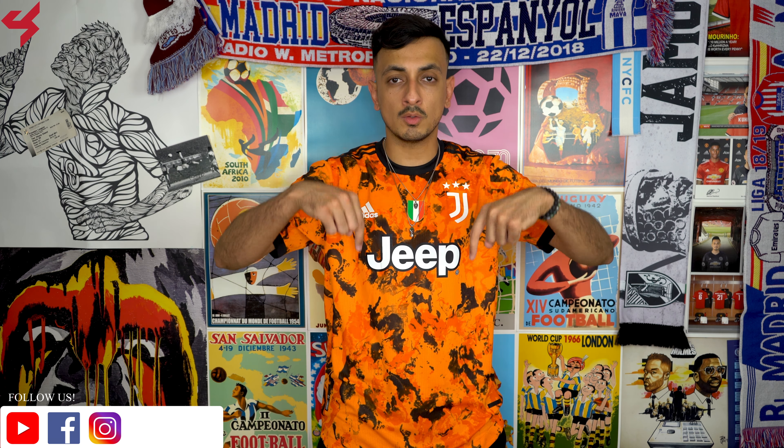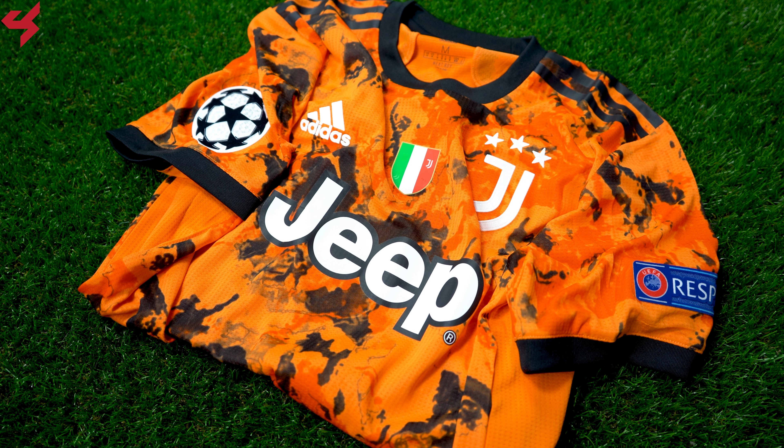Buy now links for this jersey are in the description box below if you want to pick one up for yourself. And like always, my social network links — Facebook, Instagram, and Twitter — are also linked below, so shoot me a follow on those.